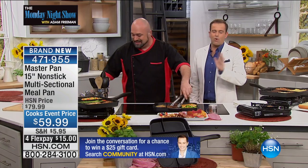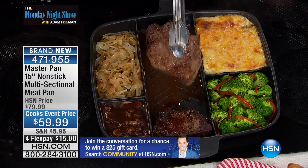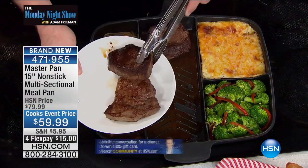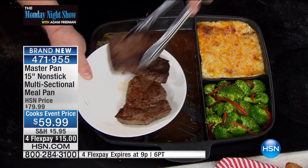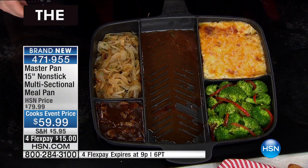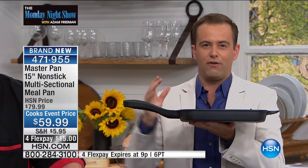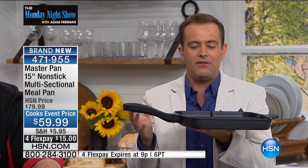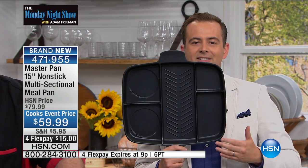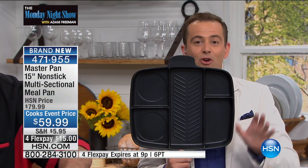We're already captivated by anything that saves us time and hassle in the kitchen. Why didn't we think of this sooner? This starts as a really high-quality pan. You think about your grandma's cast-iron pan that she had for many, many years — this is that kind of feel of quality. It's not like a heavyweight crazy where you can't lift it. But what's brilliant are all these separate compartments for every element of your meal.